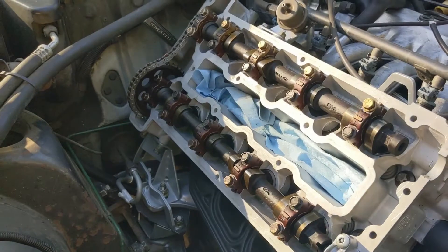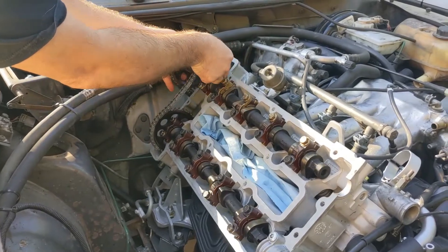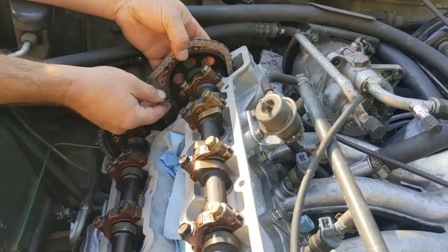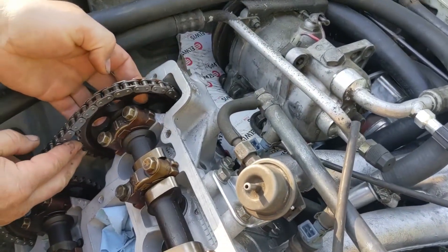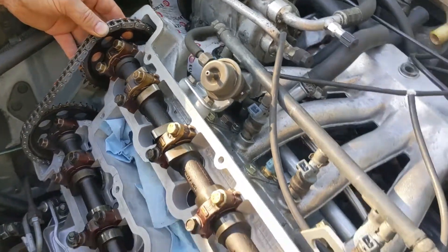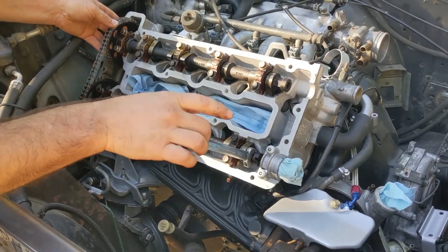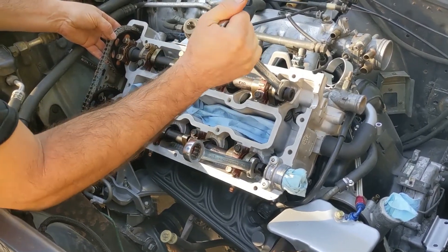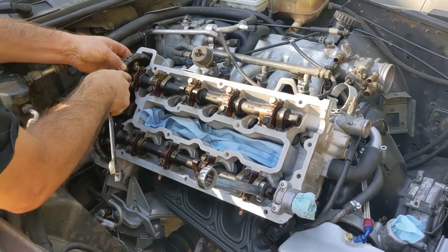Next step is to grab the intake sprocket and pull the chain up. The marks are close but not exactly right, so I'm going to take a stab at where the sprocket should be and engage it on the chain. Let's see if this is right - it's probably not. I'll throw a wrench back on here so I can see if the camshaft moves, and use another one to move the intake cam into position. So right now this is clearly not right - I pulled it way too far and there's a lot of slack in the chain.